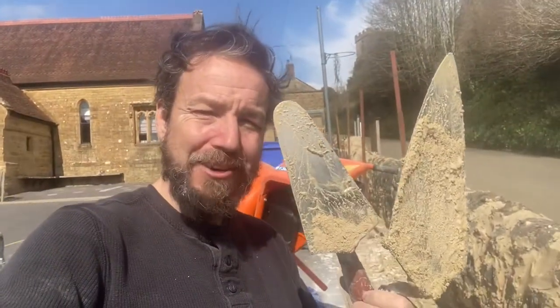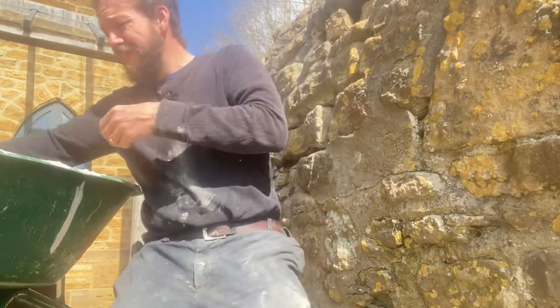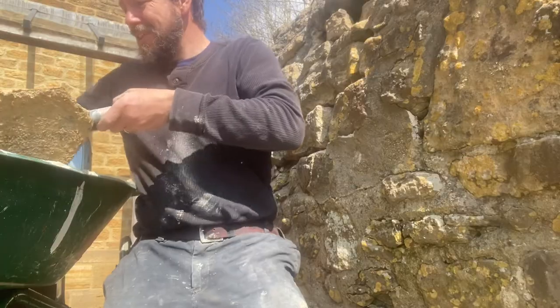Make sure you get your mix right and don't mix anything too hard for the wall you're trying to repair, because if you do you're not going to get a long-term repair. Once you've mixed it you won't need any fed mix or admixture because the lime does that job. You want two trowels — a big bricklaying trowel and a small gauging trowel. Here's my mix.